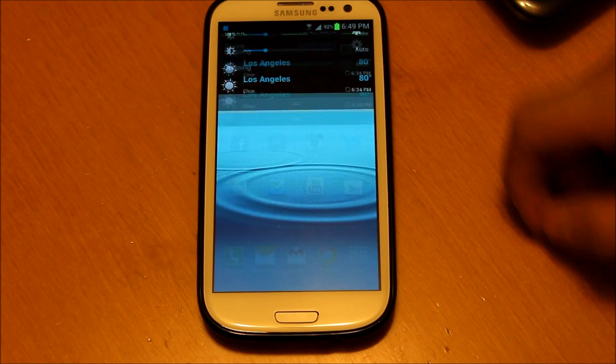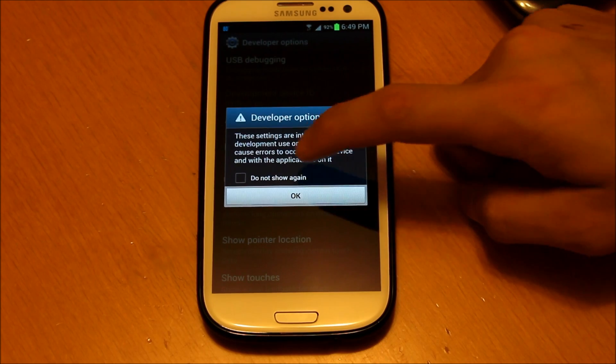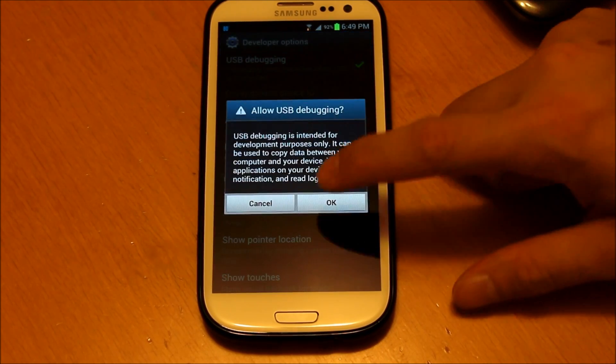You want to go to your phone first, go to Settings, go down to Developer Options, hit OK. You're going to want to make sure USB debugging is checked.